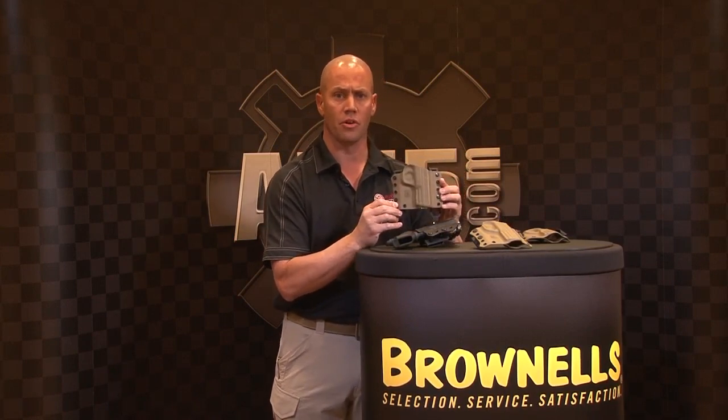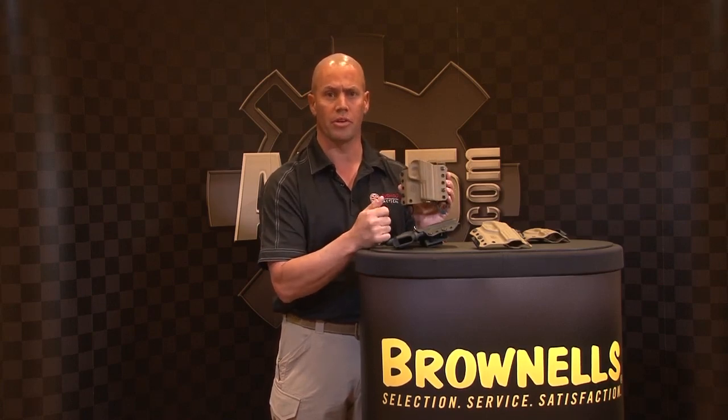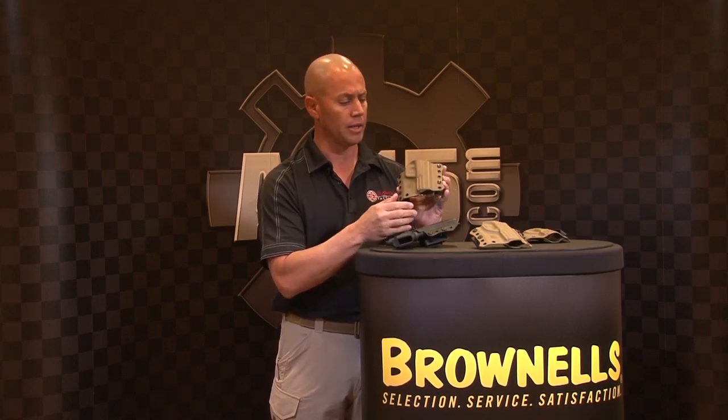The Kydex itself is 0.060, which is a lot thinner. It allows it to mold better to the actual weapon for better retention, lighter weight.